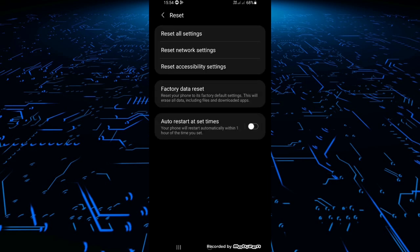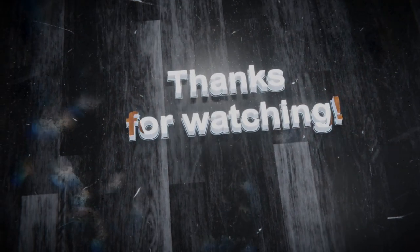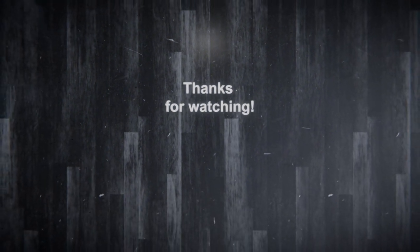Thank you so much for watching my video. Please like, share, and subscribe for more interesting tech videos. Thank you so much.